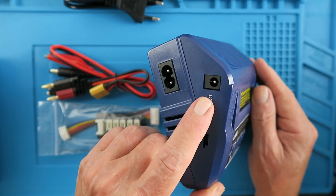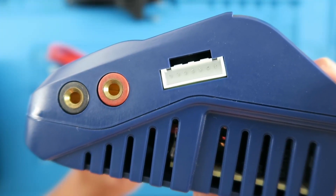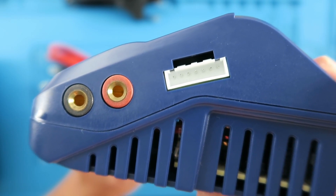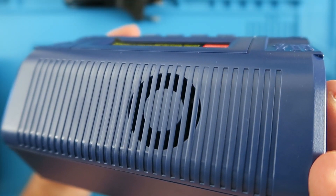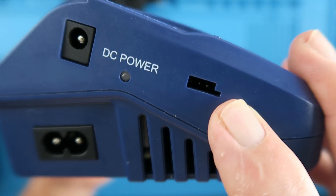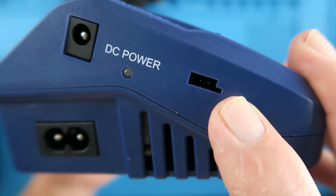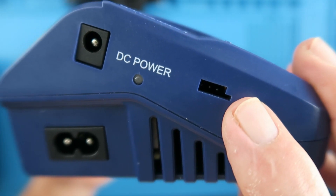The DC input also doubles up as a DC power output, which can be very useful. On the side we can see the connection for the balance board and the main positive and negative outputs. Unlike its predecessor it has a built-in fan, and there is a connector for an external temperature sensor which you can strap onto the battery. If something goes wrong and the battery overheats, the charger will disconnect — an important safety feature.